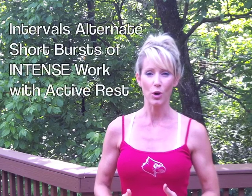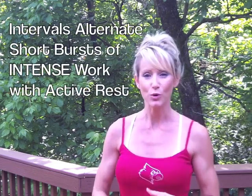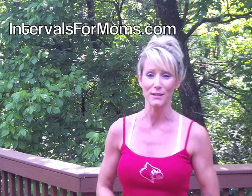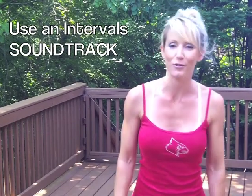Interval training is effective because you are alternating bursts of work followed by short periods of rest. I'm going to show you how to take this red, white, and blue theme by following along with one of my interval training soundtracks that you can find on intervalsformoms.com, which is on special this weekend only to celebrate the 4th of July holiday weekend. One of the best tips to get the most effective interval training workout is to follow it along to a soundtrack.